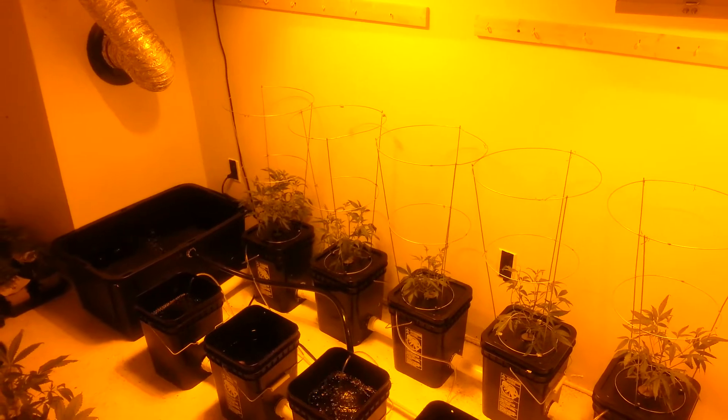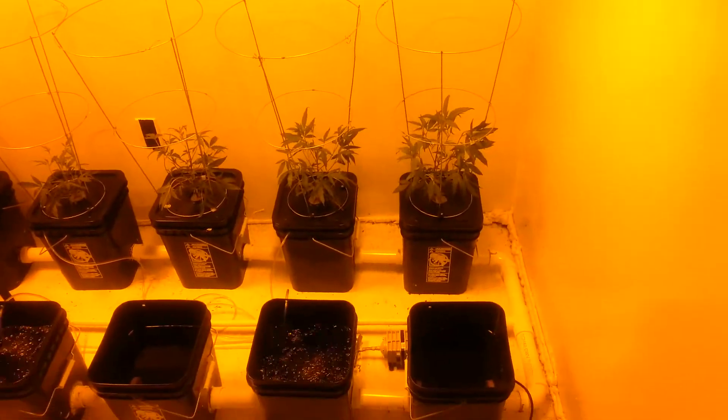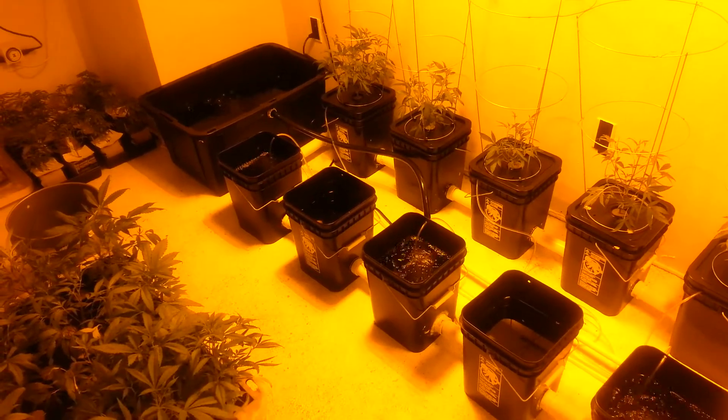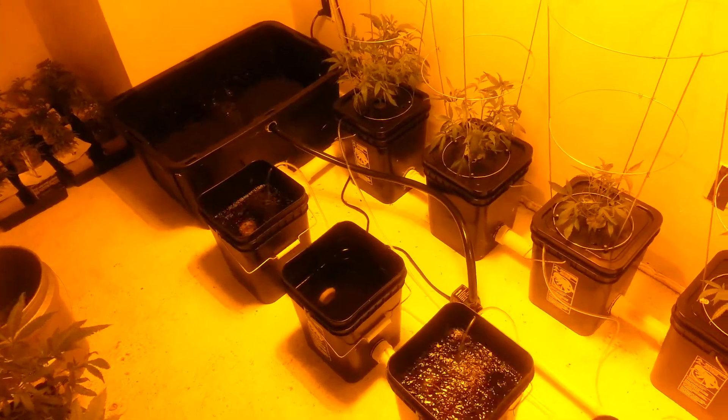Here we are at my 2,000 watt garden. Got double lumy hoods. This is my home-built recirculating deep water culture system. I call it the Mark II because it's the second one I built. The Mark III is in production, much better.